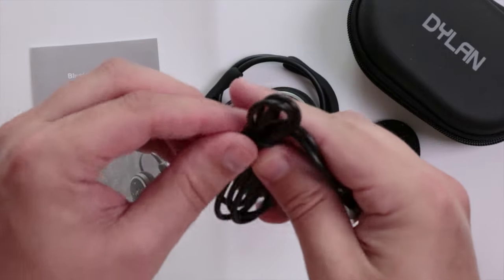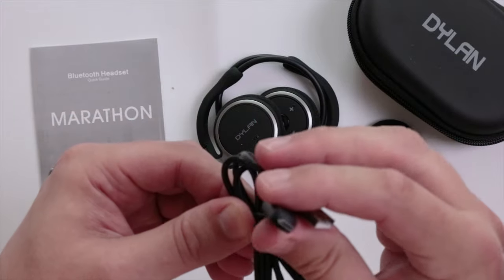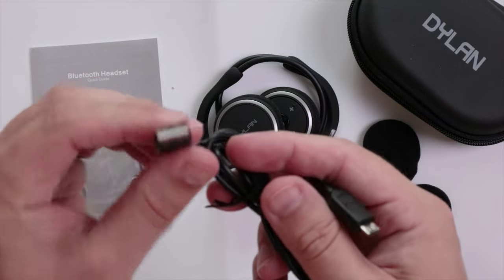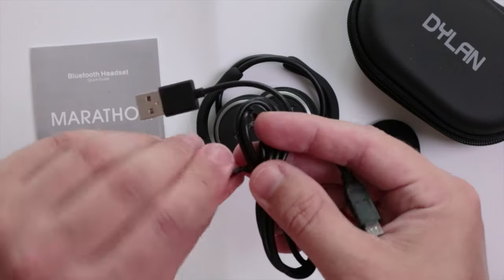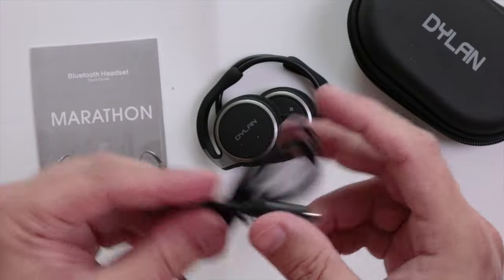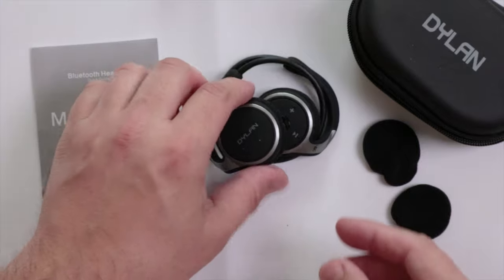Within the plastic bag, this looks like it's going to be the USB cable used for charging. It has a micro USB connection on one end and a standard USB connection on the other, so you can charge it from a laptop, computer, or anything with a USB connection.